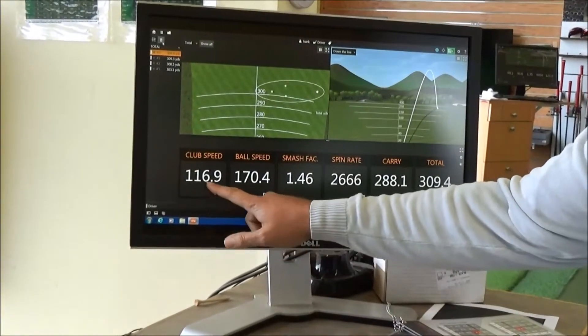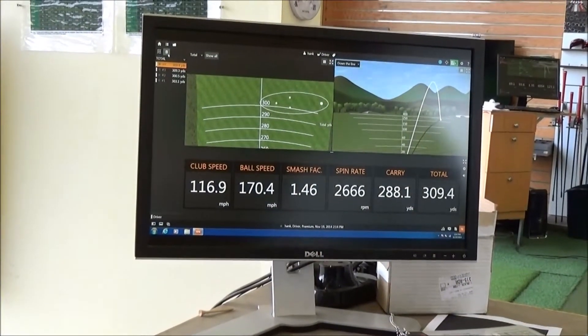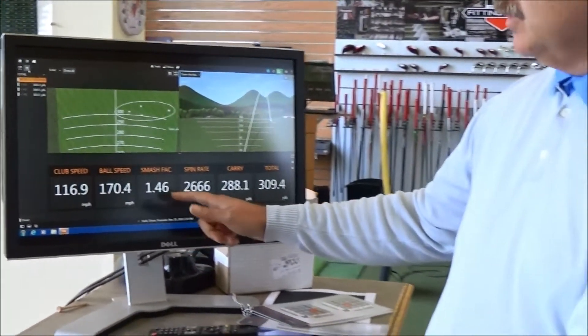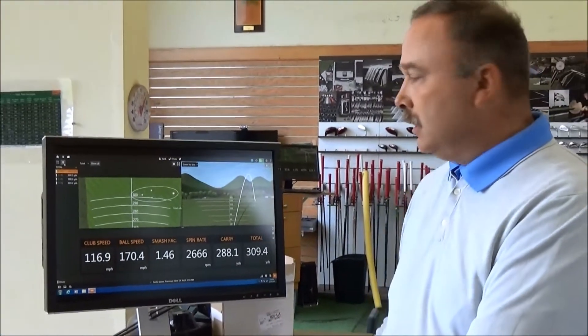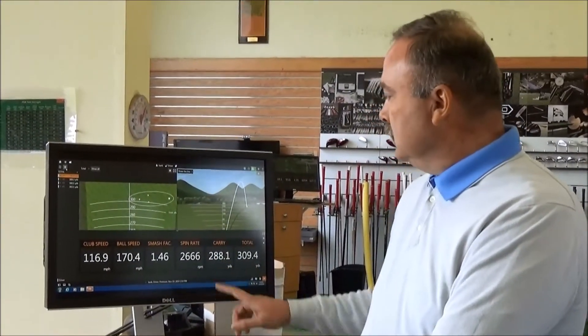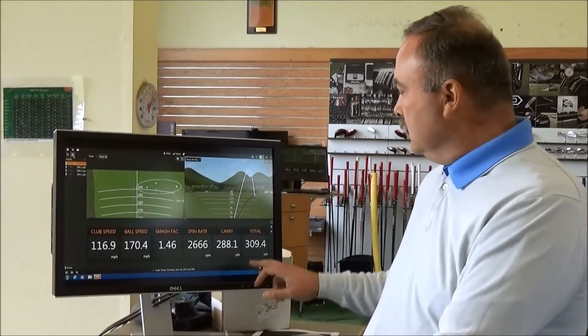What we have here is a swing speed that's almost at 117 miles an hour. Ball speed went out at 170. Smash factor is 146 — may have missed it a little bit on the toe. Spin rate though is still at 2666, which is going to be below the tour average. His carry was 288 and total was almost 310 yards.